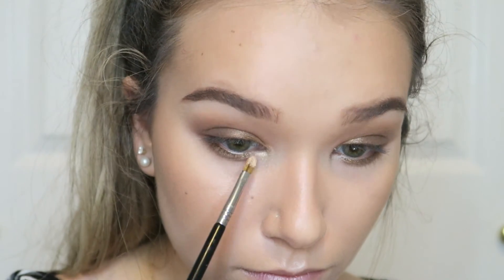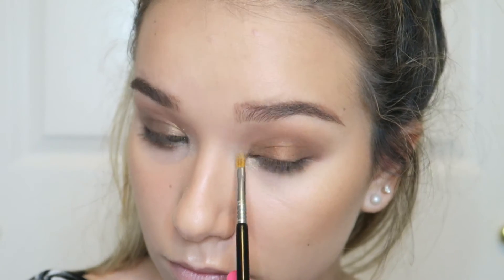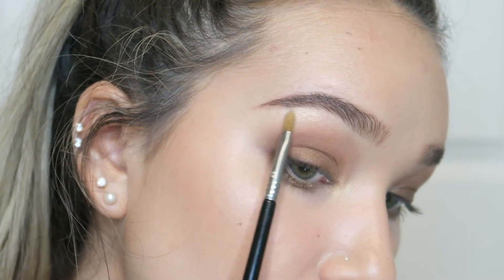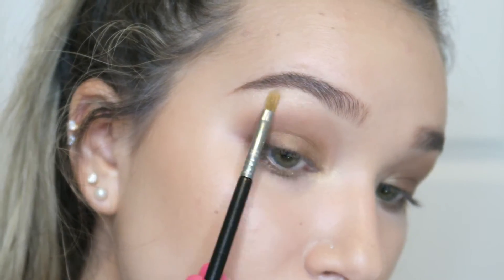Lastly I'm going into the white gold color in the palette and popping this on the inner corners with the same inner corner shader brush from Sigma, then also putting a little on the brow bone. I don't want to be too shiny since I'm already shiny everywhere else.